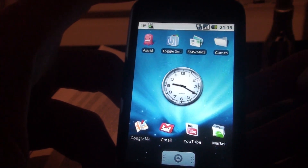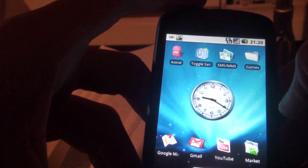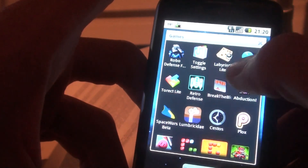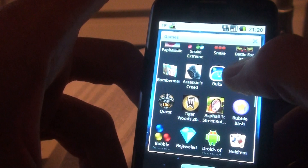Hello guys, it's Shagoone here from Switzerland with another video from my HTC Magic, also known as MyTouch 3G, showing you some more stuff I got from the market. In this video I would like to focus on some more emulators, but these are really the best I've played so far.